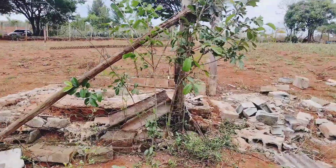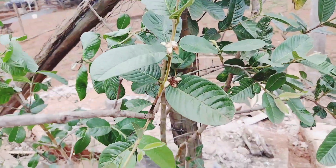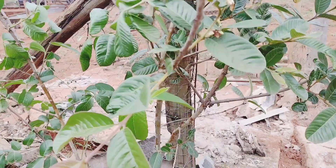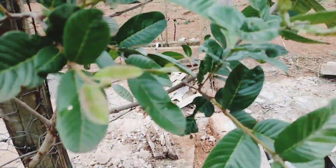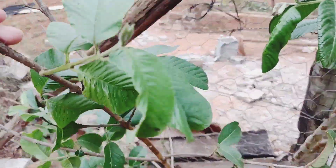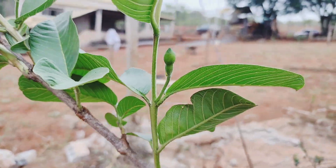Olha pra vocês verem, olha que gracinha. Já tá até com flor, galerinha. Olha que bonitinho. Eu não posso perder esse pezinho de goiaba, não, gente. Porque é uma frutinha que eu adoro. Esse aqui, se eu não me engano, acho que é a goiaba vermelha. Aí a florzinha dele, olha que gracinha. E esse é a goiabinha branca, gente. Já também já tá com flor.